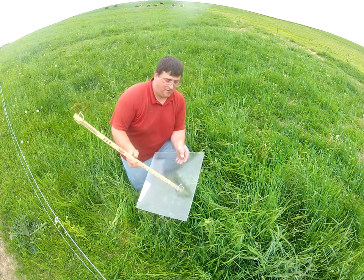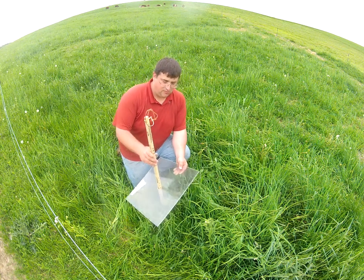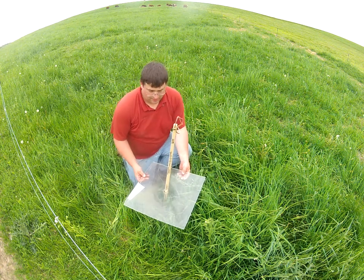Today we're going to use the plate method to determine the amount of dry matter in our current pasture paddock that we just moved our cows into. What we'll do is use this 18 by 18 inch plexiglass plate and lay it on top of the grass.